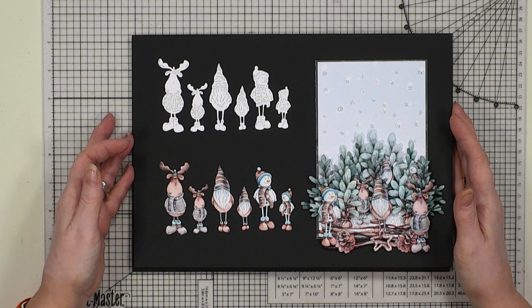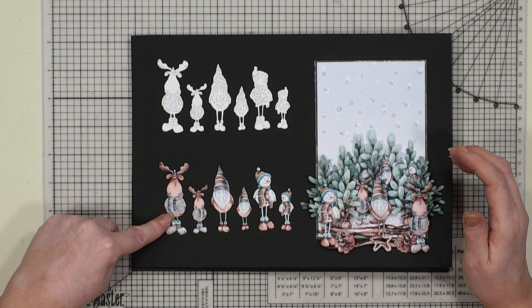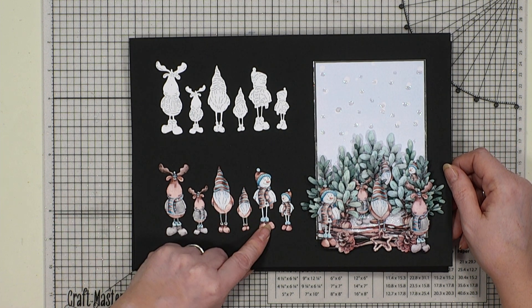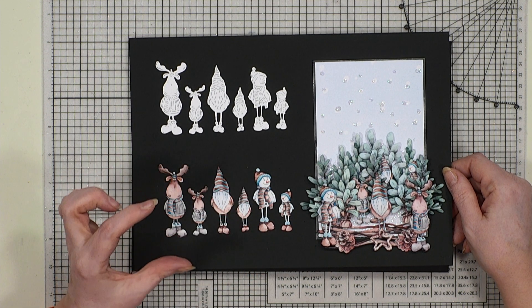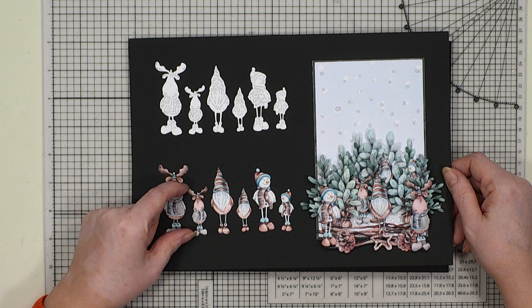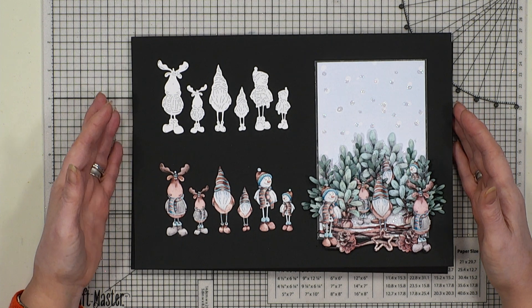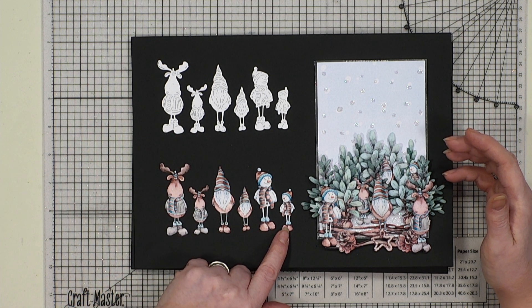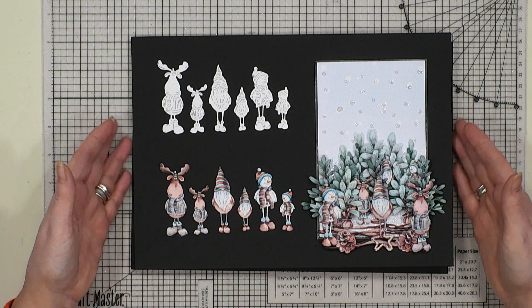So let's look at die set number one - the first edition. If you remember, we had that lovely crazy-looking little moose, we had our gonk, and we had our snowmen. We've done all three again, a lot smaller, and then we've given you even smaller ones. Where the actual dies have got an orientation, the little one faces in so they can have a conversation. We've done the opposites for you.